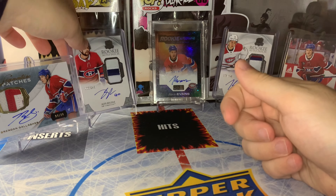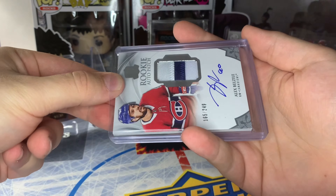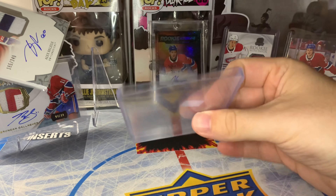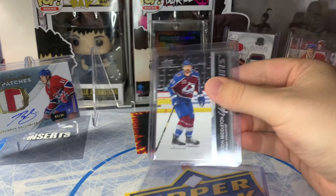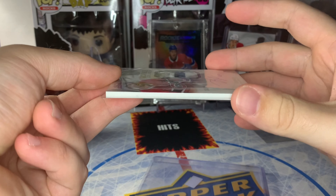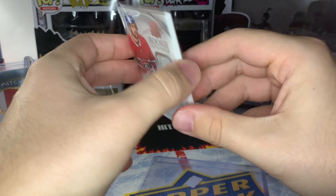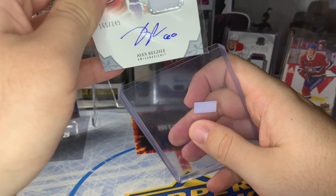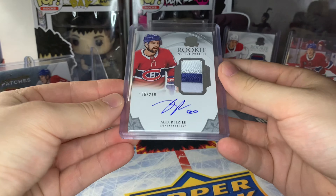I'm going to show you guys the thicker top loader with this Alex Belzeal RPA. Just see how thick that top loader is compared to the standard top loader on this Keaton Middleton — way thicker because it's a thicker card stock. And this is the super thick sleeve — you can tell right away it's just a lot bigger. For the most part, you should be set with the standard 35-point top loaders.